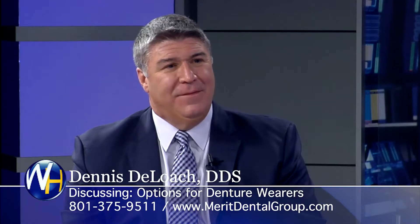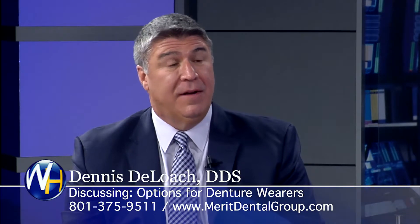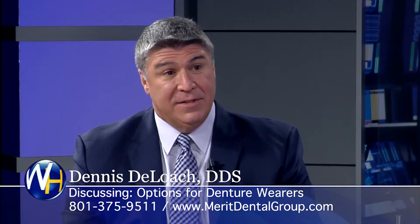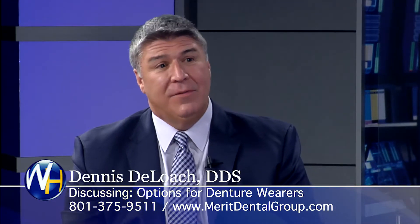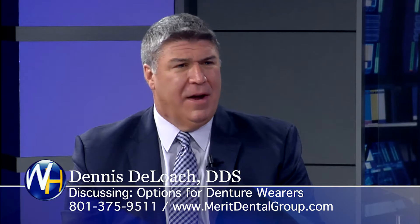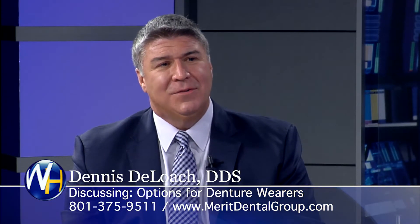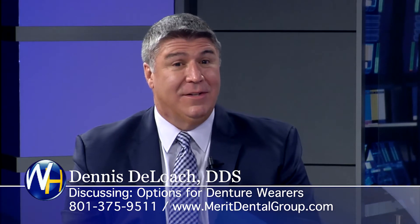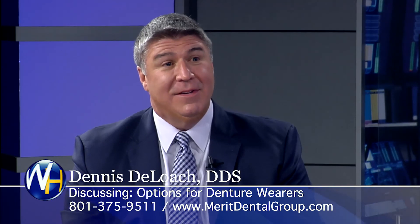How old can you be to get these? That's an interesting question. I haven't done it on a hundred-year-old patient, but I've heard that it's been done. I've actually placed implants on someone in their upper 80s. A lot of people have been told by another dentist that they don't have enough bone, or that they have diabetes or other issues — and that's not true. Nowadays, with technology and the different types of implants that are out there, literally anybody can get dental implants.